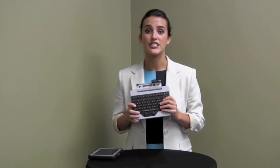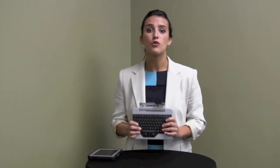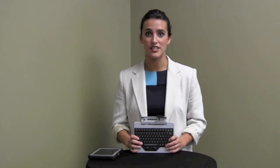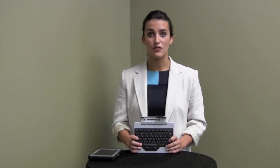The Jump Seat line also offers three different versions, including an option for a built-in fingerprint reader. For more information on iKey's FZ-M1 Jump Seat Keyboard and our line of Panasonic-compatible products, visit us online at iKey.com or call us directly at 512-837-0283.